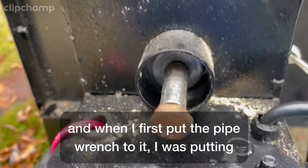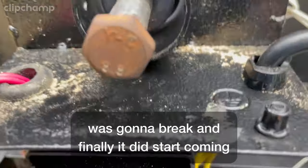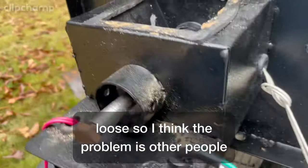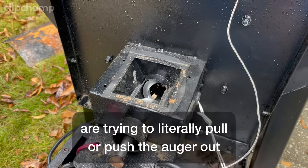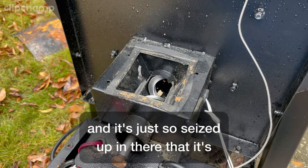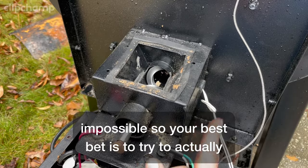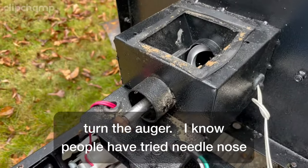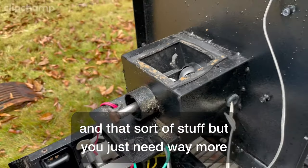When I first put the pipe wrench to it, I was putting enough torque to it that I thought something was going to break, and finally it did start coming loose. I think the problem is other people are trying to literally pull or push the auger out, and it's just so seized up that that's impossible. Your best bet is to try to actually turn the auger — needle nose and that sort of stuff just doesn't give you enough torque.